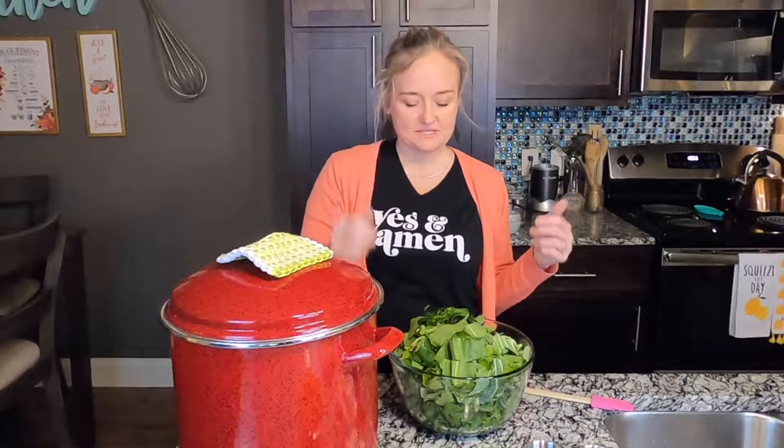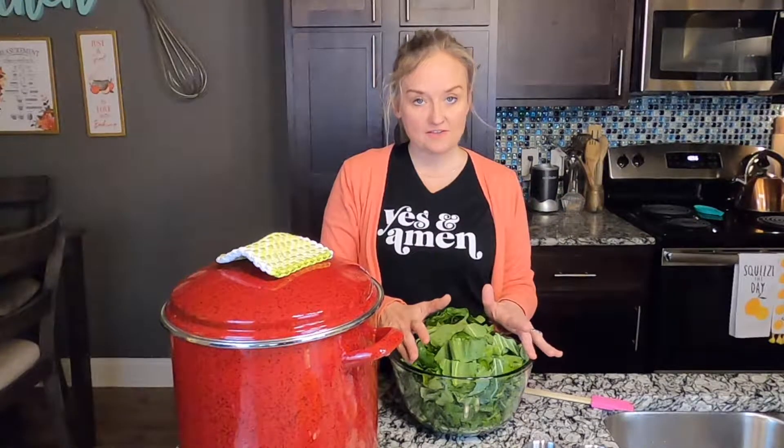You want to take the stem out of the collard greens definitely. For the turnip greens and the mustard greens, it's okay to just break off the end where it's really hard, and then chop up the stem. You want to wash them and chop them 45 minutes before you eat them because there's a science behind it.